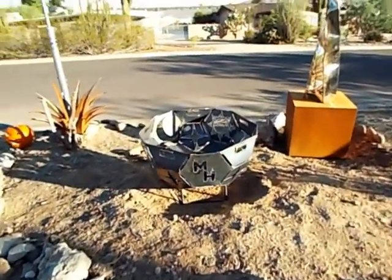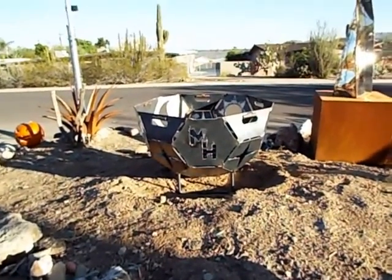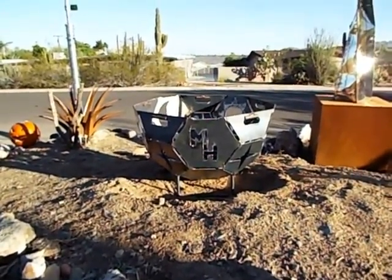Here's my latest project — a fire pit that was commissioned by a nice gentleman named Mike. There's his initials. Thanks Mike.